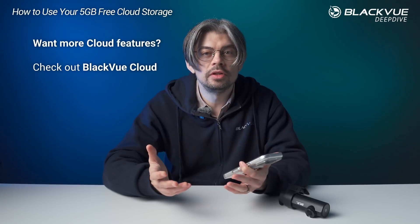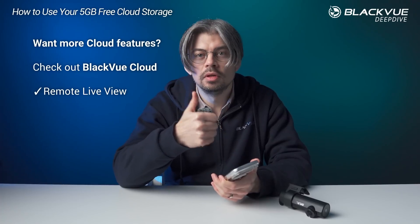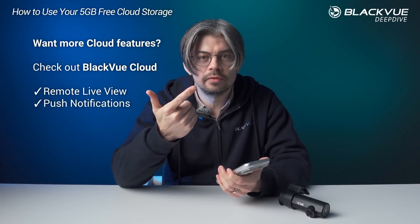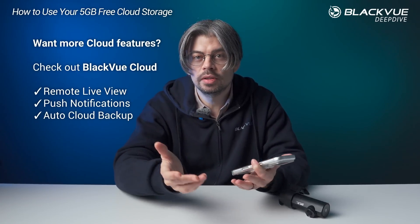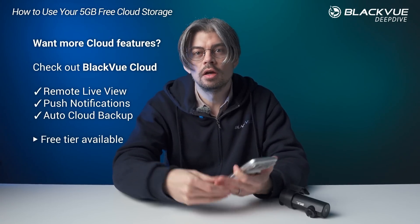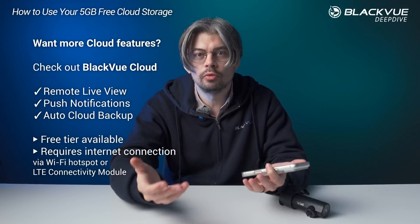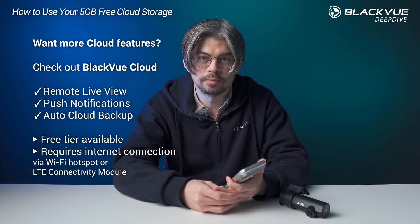If you're interested in more cloud features such as cloud live view, push notifications in case of impact, as well as auto-upload of impact videos — this is all available for free as long as you can connect your dashcam, either with a Wi-Fi hotspot or the Blackview connectivity module. That's about it for your 5GB free cloud storage that you can get with any Blackview dashcam.